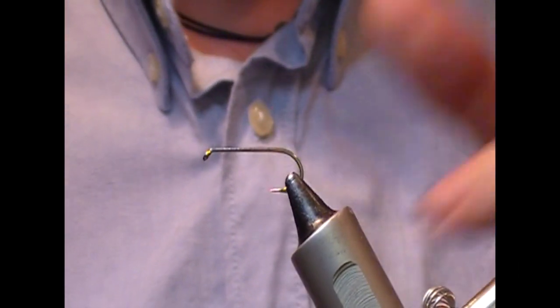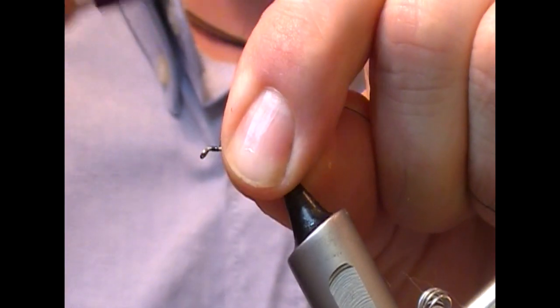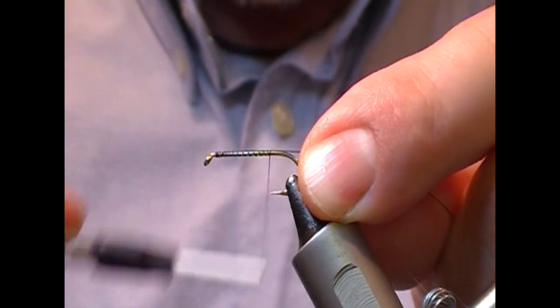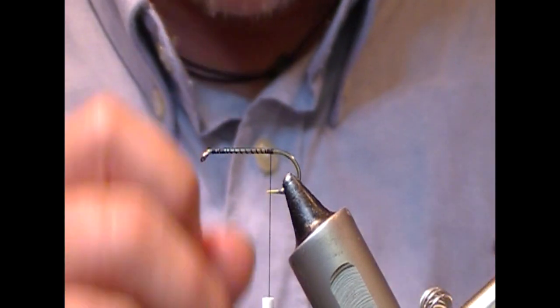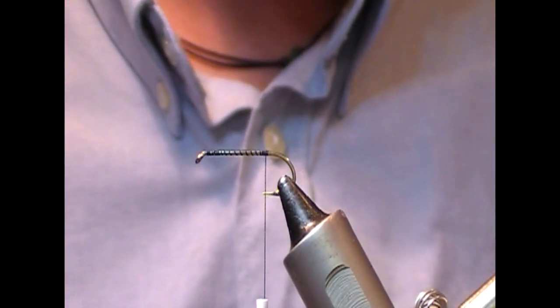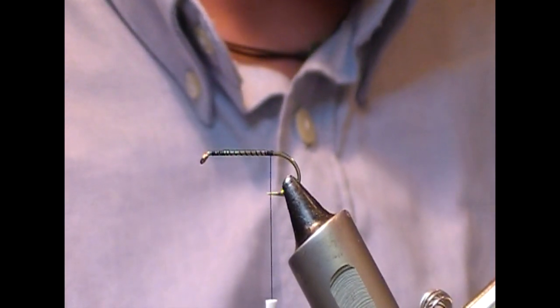Hi guys, I'm going to tie another mayfly nymph — this time an unweighted one. It's somewhere along the lines of a walker but with a few different changes. This here is a size 10 long shank hook, to be at 30, and I've attached our tying silk.